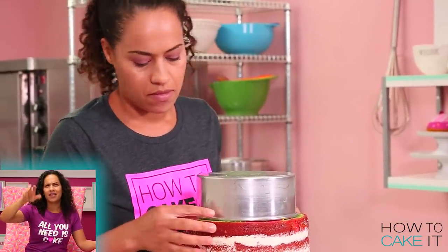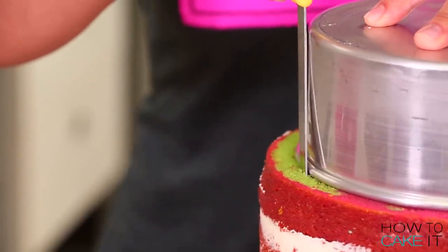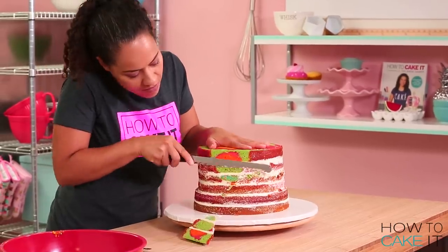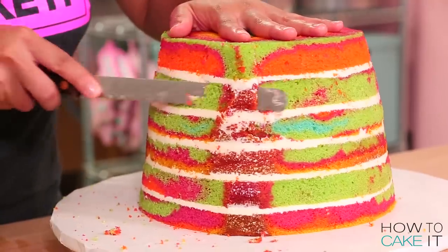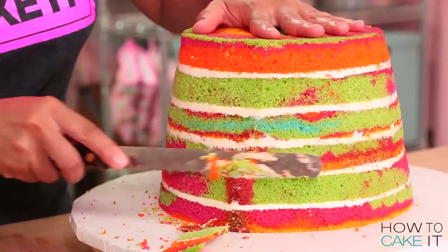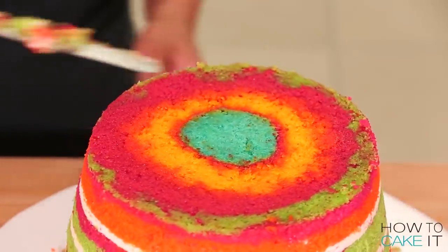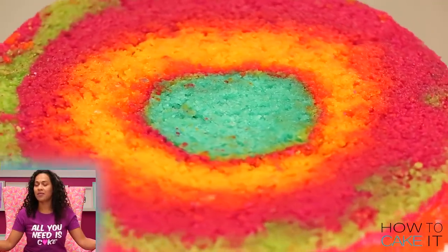I put an upside-down seven-inch pan on top and then used a small serrated knife to mark that circle. Then I used my serrated knife to cut from that mark down to the bottom edge of the bottom cake, making sure to cut away all the caramelization at the same time. It's going to look like an upside-down cut, and then we're going to flip it. There will be some cake flipping in this episode.